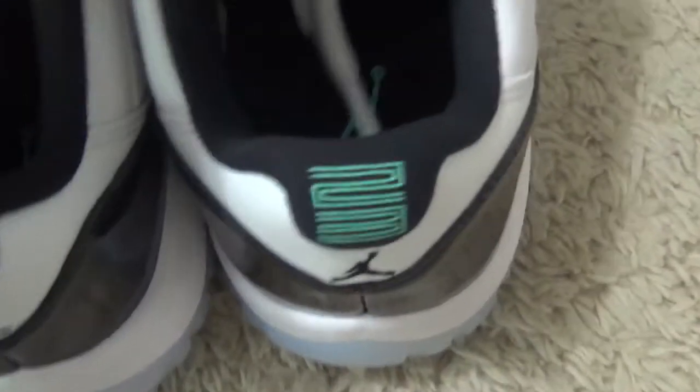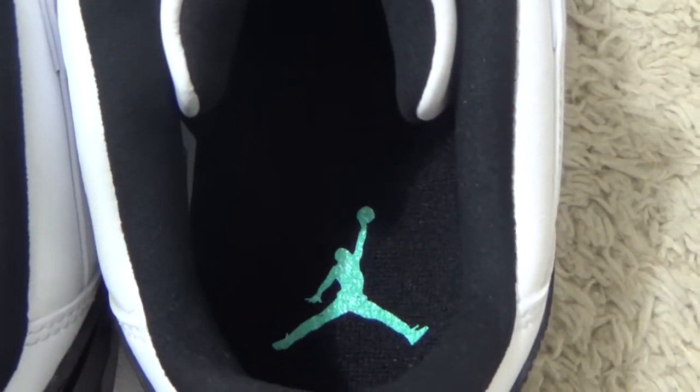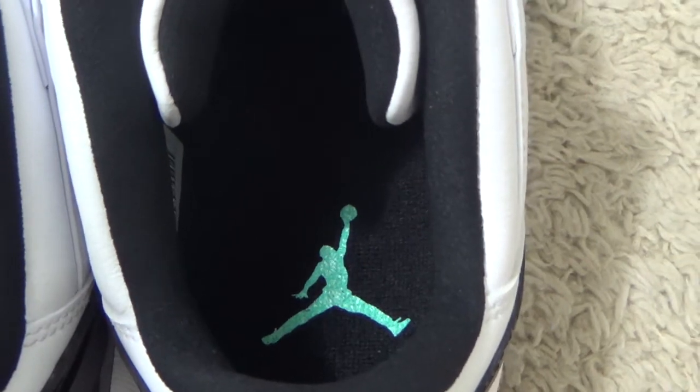Let me check the inside of the shoes — the shoe pad. All black color with the blue German logo.